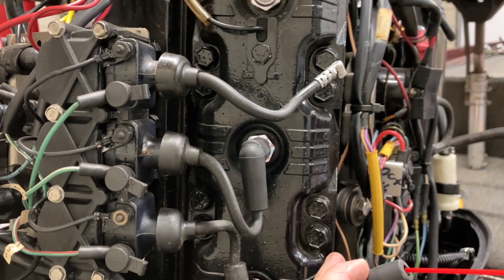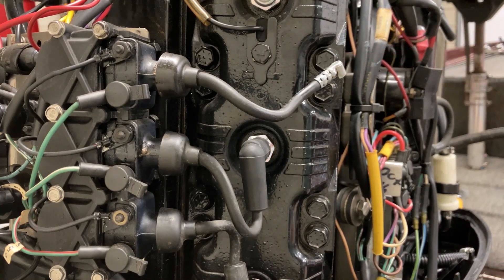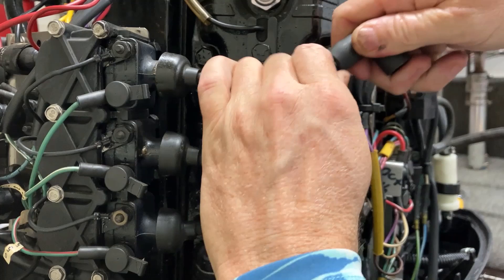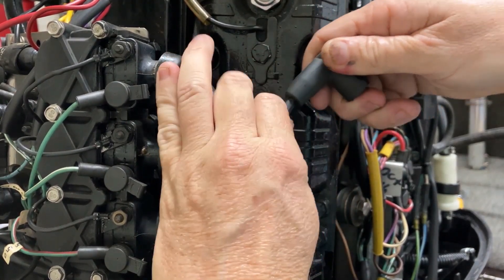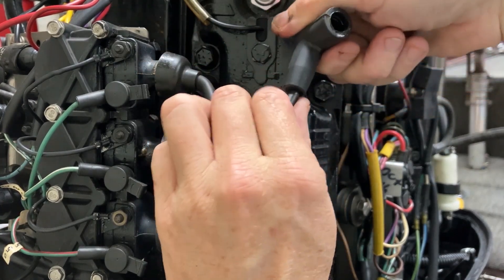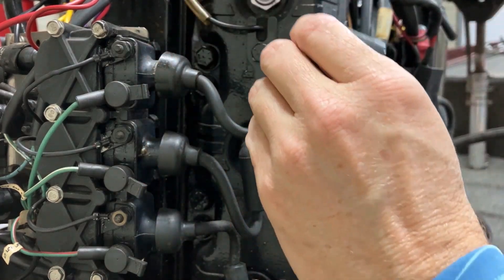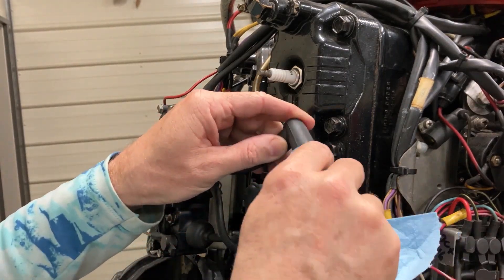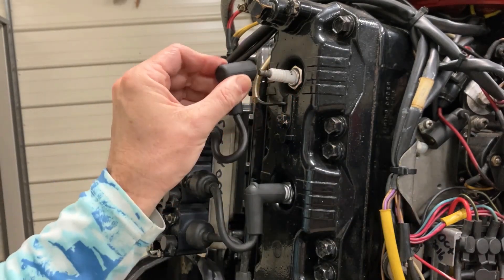Take a little oil on this. It should push on there. And that's it — now we have our boot on. Didn't clean any oil out of it that was in it. You can put it on the plug.